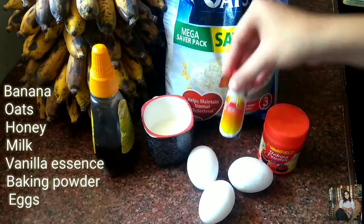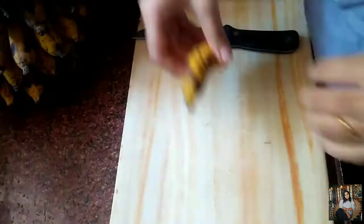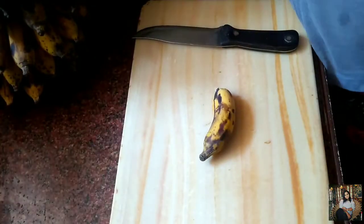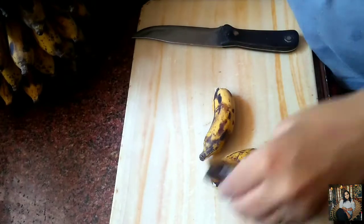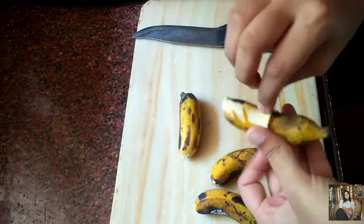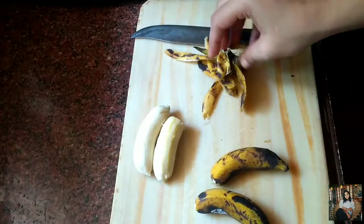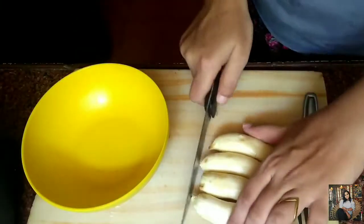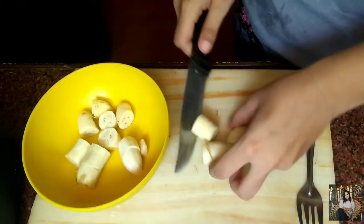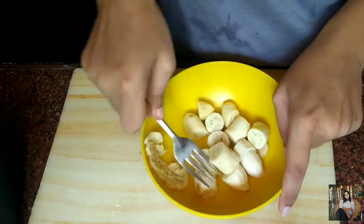We also need honey, milk, vanilla essence, baking powder, and three eggs. We'll take around four ripe bananas, peel the skin off, chop them roughly, and mash them using a fork.